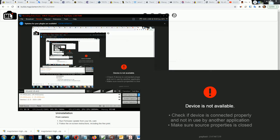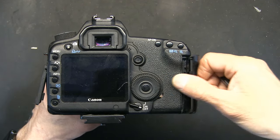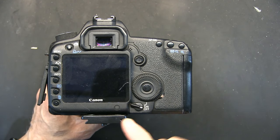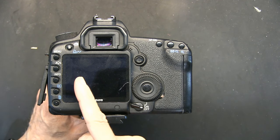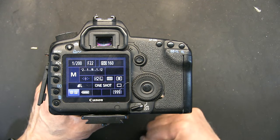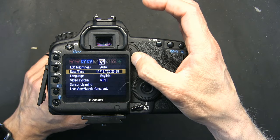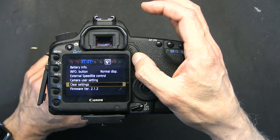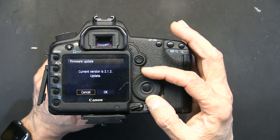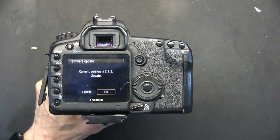Now close the folder and take the flash card out. We're going back to the camera - the card that has all the downloaded information we are going to insert now. When you turn it on you might see some kind of BIOS ROM setup message - don't worry about that. Now go to menu, navigate to firmware, click OK and click Update.